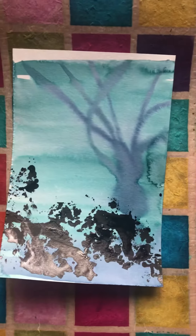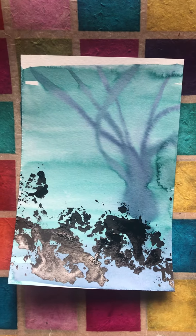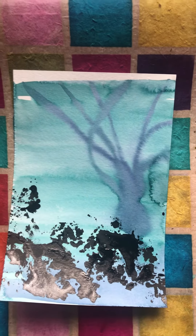This one isn't working, so I can either add to it, layer a little more, start over, or pitch it. Don't ever be discouraged if something doesn't work out. Save it for reference, but maybe you don't have to keep every single piece you ever paint.